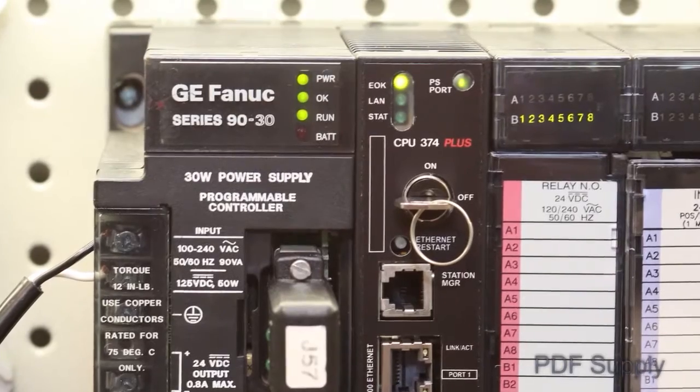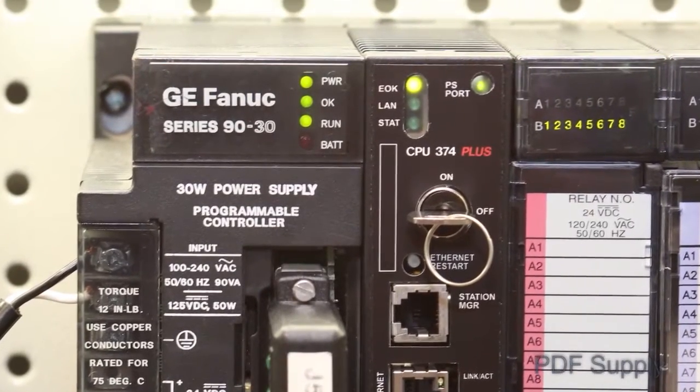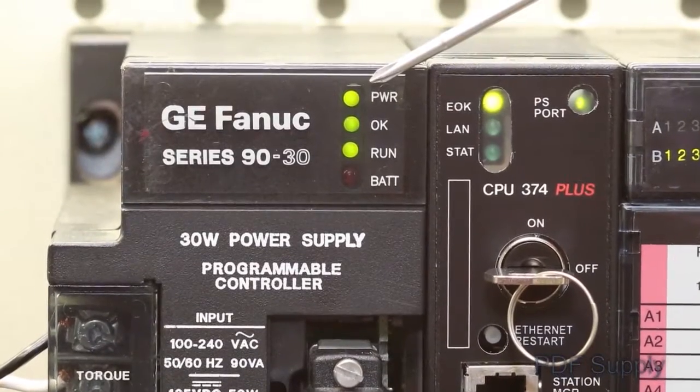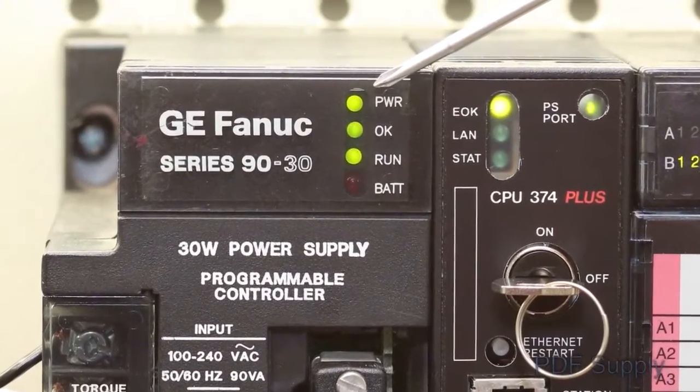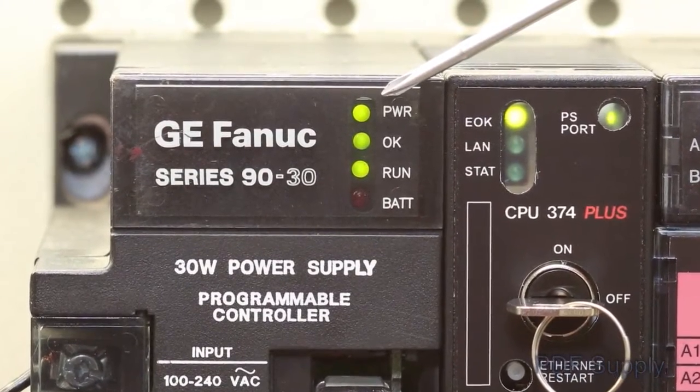The very first step to understand the GE Series 90-30 PLC status is to inspect the four LEDs on the front of the power supply. When the green power LED is on, it indicates that all power in and out of the power supply appears to be functional.